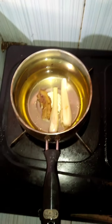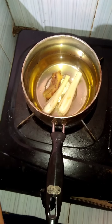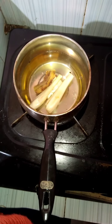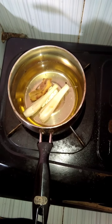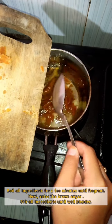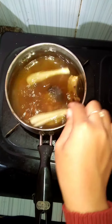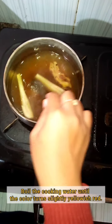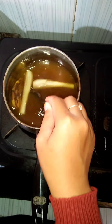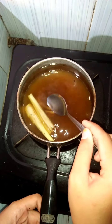Boil all ingredients for a few minutes until fragrant. Next, enter the brown sugar and stir our ingredients until well blended. Then boil the cooking water until the color turns slightly yellow. Stand until the water is warm.